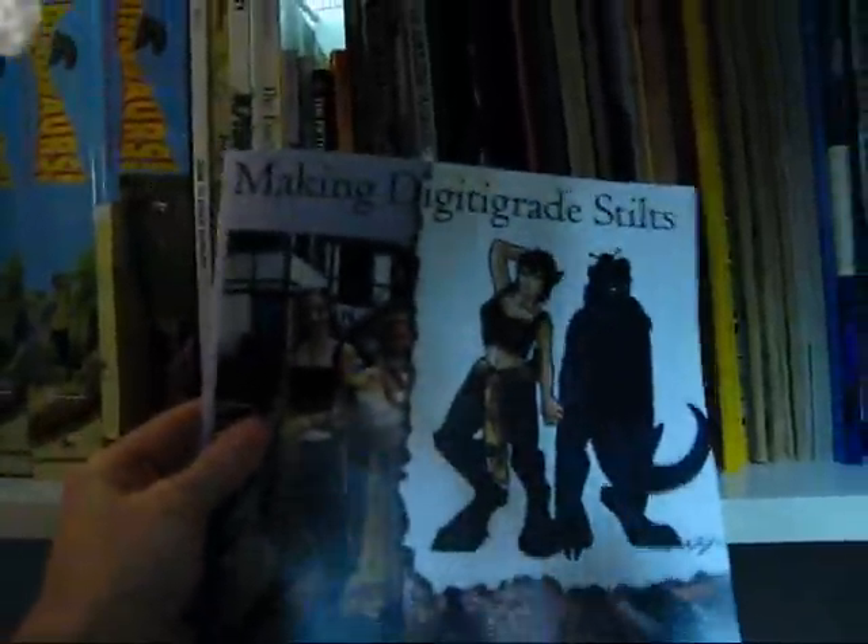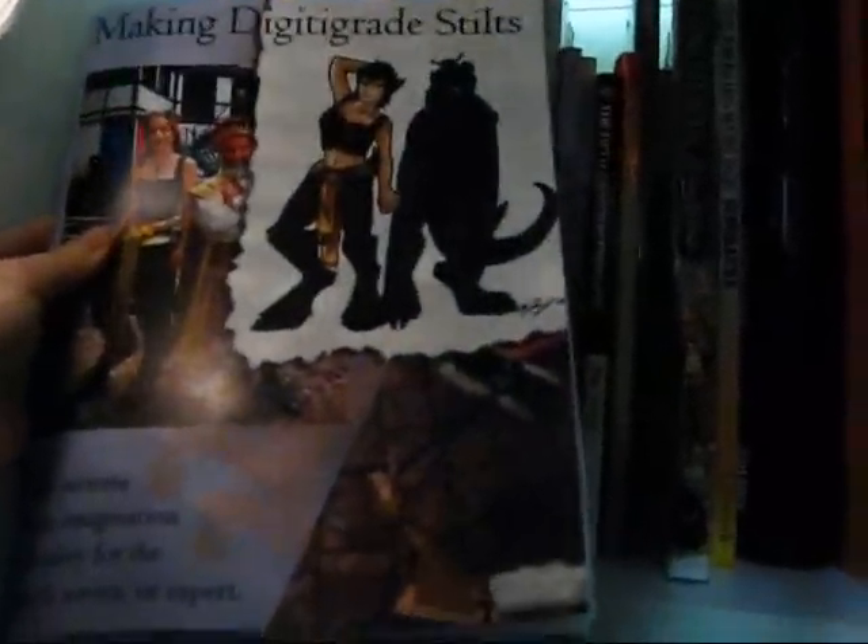So many of you have asked for something a bit more specific than this blueprint. The books are very appropriate because we have a book, Making Digi-Grade Stilts.